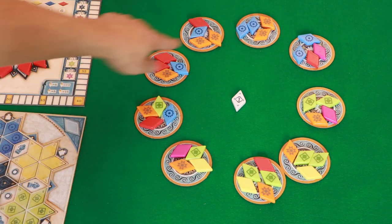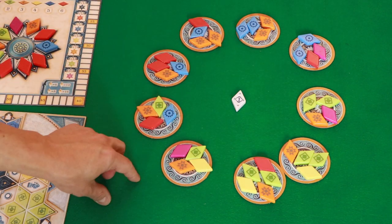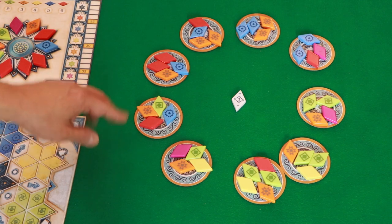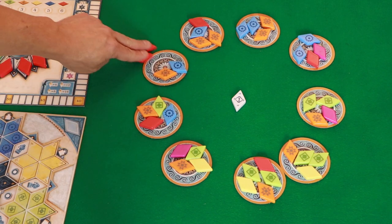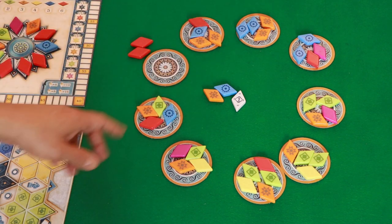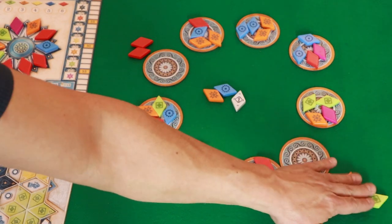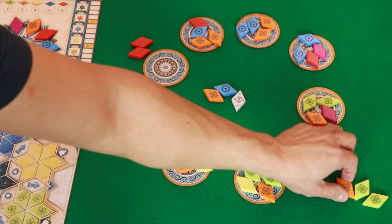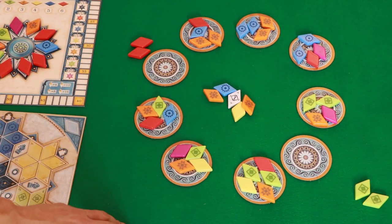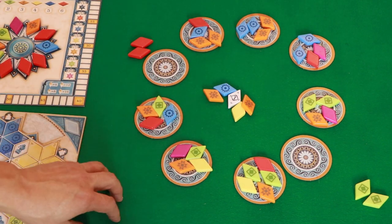On your turn you're going to select one of the factory tiles and one of the colors, and take all of the tiles of that color from that factory disc. So for example, if I want these two reds, I would just take those off. The other two would go to the center. On another player's turn, they may want these greens — they take the two greens and then the rest of the colors on that disc go to the center. This will continue until all of the tiles have been taken, and that would be the end of the round.